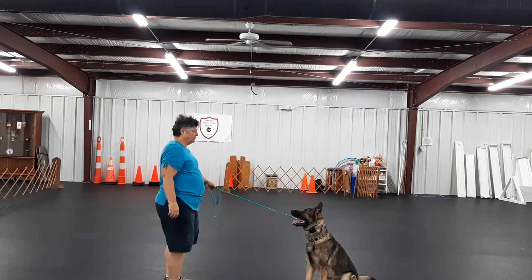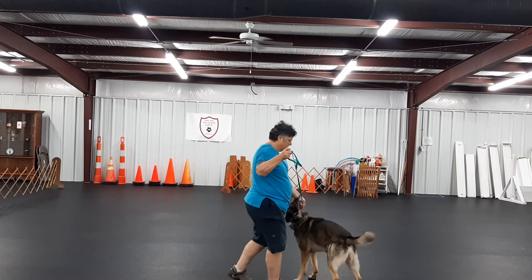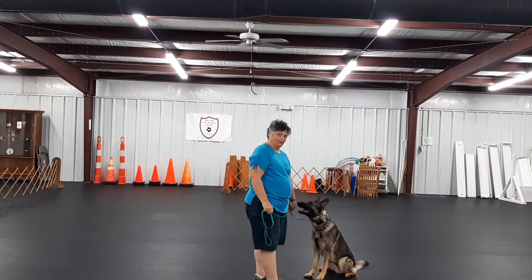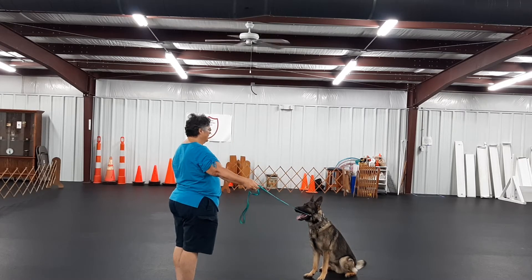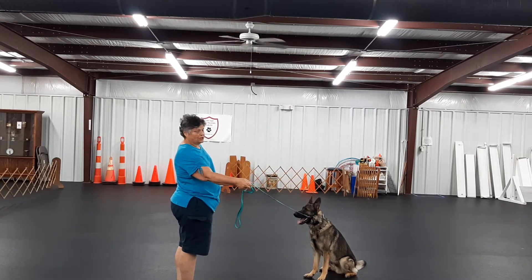Hold to the left, hold — no, sit. You just saw a correction: I pulled to the right and he got up. That's fine — I don't mind that, because we don't learn things by doing them perfectly all the time.